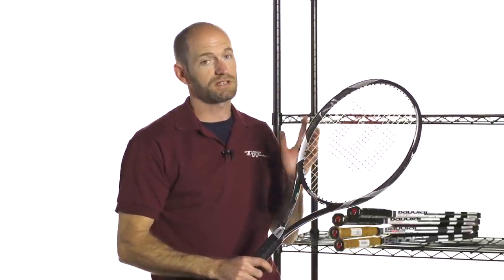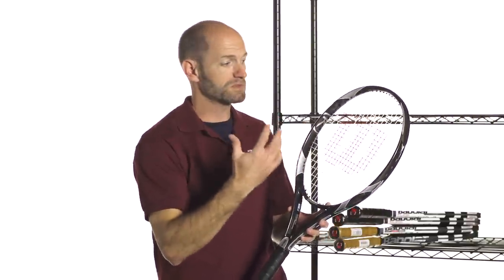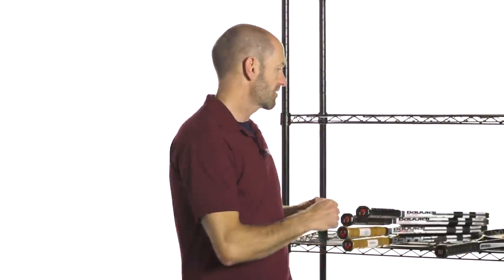This one looks like it's cut from the same mold, so expect a lot of power from this one. It's nice and light and maneuverable. With all that weight in the head, you just get a ton of pop and some good stability. So if you were a fan of the Profile, this is about as close as you can get to that racket today. That one goes at $129.99, so a great deal right there.